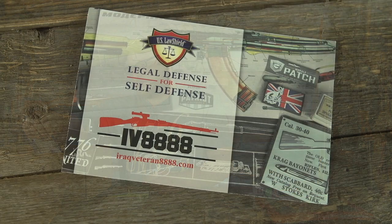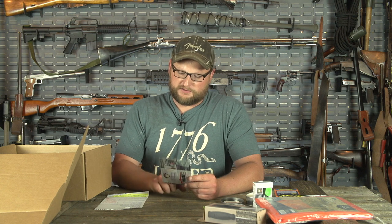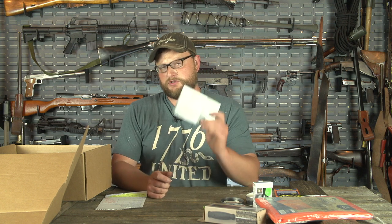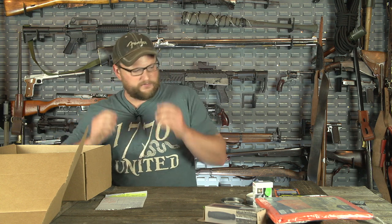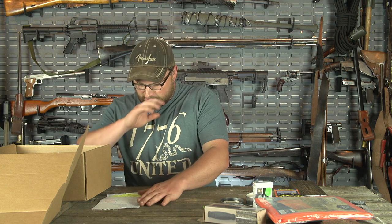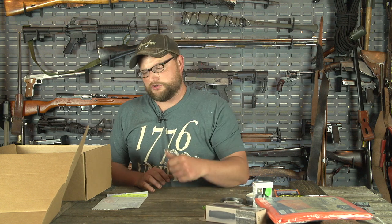Everybody is also going to get a U.S. Law Shield discount card. There's a code on this particular card that if you do want to join U.S. Law Shield as a service, you get a discount — which is awesome. That's a standing discount that Man Can subscribers get. So that's your Man-Up box — if you bought the Man-Up, you get the extra Mora, which is awesome.